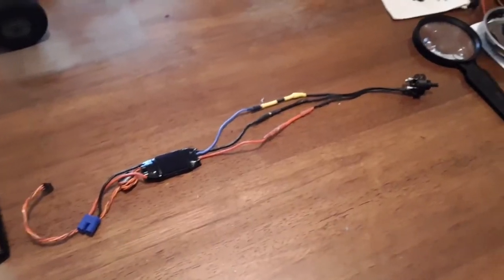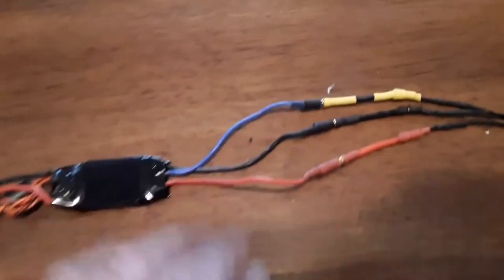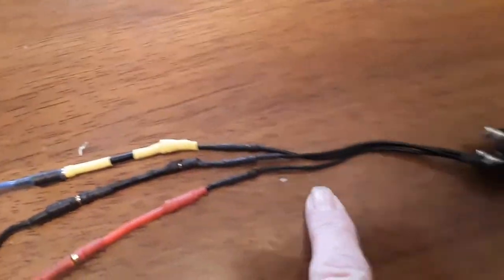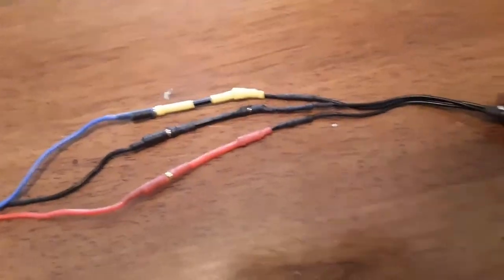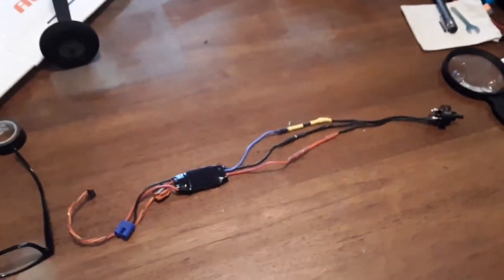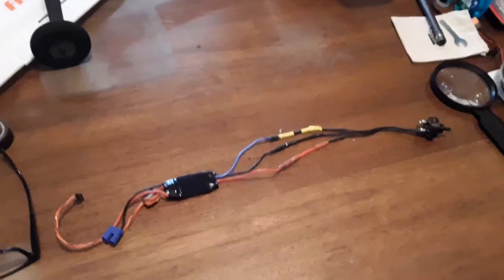So I changed it all around. If you notice, I've made some really crude adapters here, and I'm hoping this is not going to push too much power into these wires and overheat. But as I get it out and test it, I'll find out — I've got a laser thermometer with me and I'll check that out.